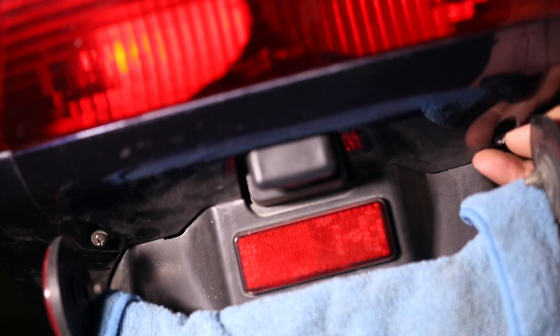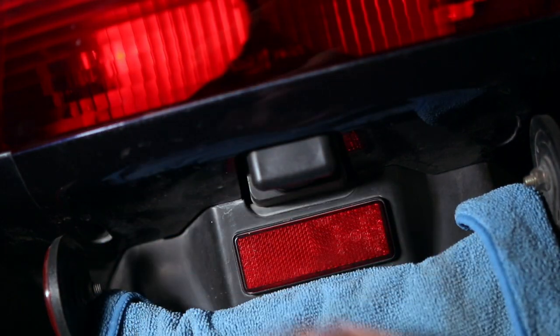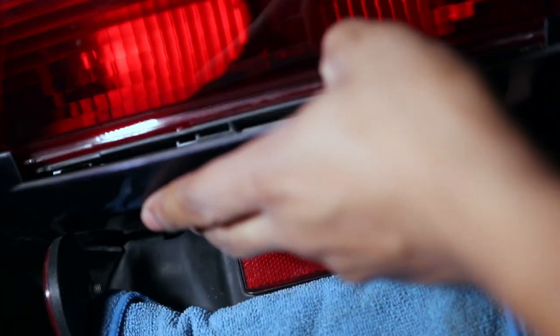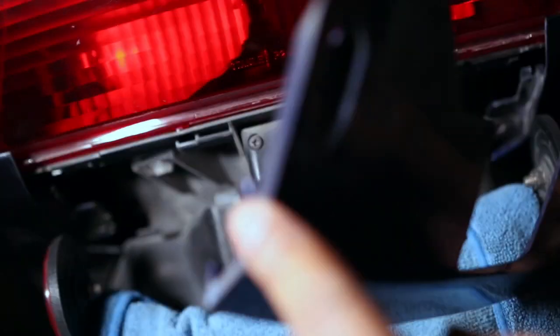After you remove these two screws, this lower rear shield slides outwards. You can see there are slide tabs right here — you just slide it out and down.